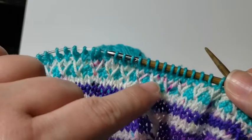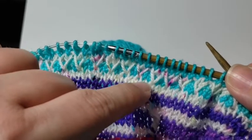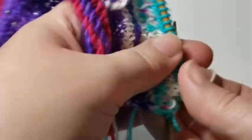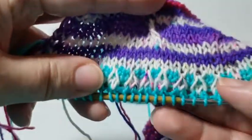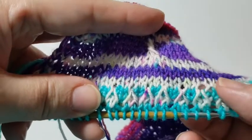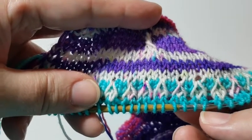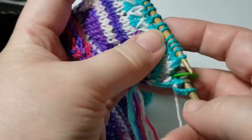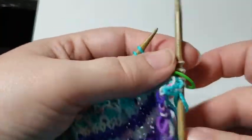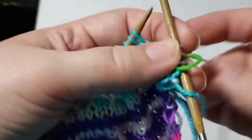You can see I've got these little zigzags or V's, and of course when we wear our shawl they will be in this direction. I've done the first eight rows of this pattern and I'm just starting the second row of getting the trusses in place.